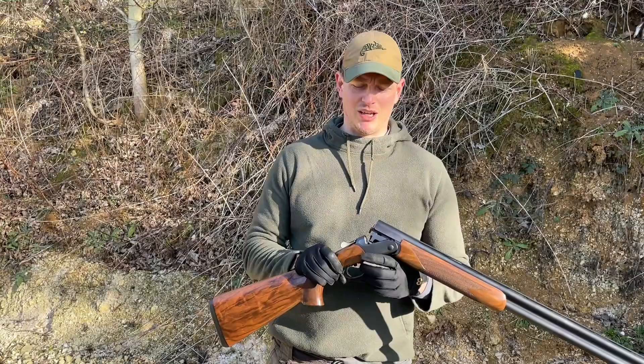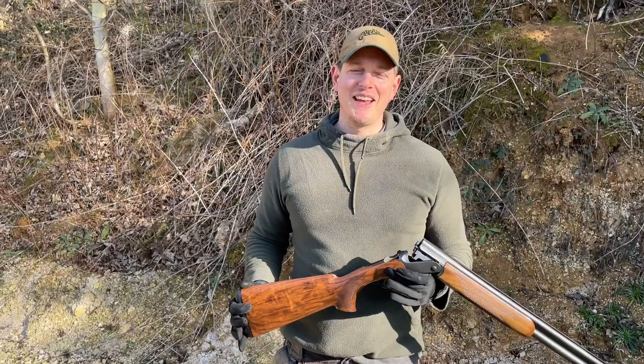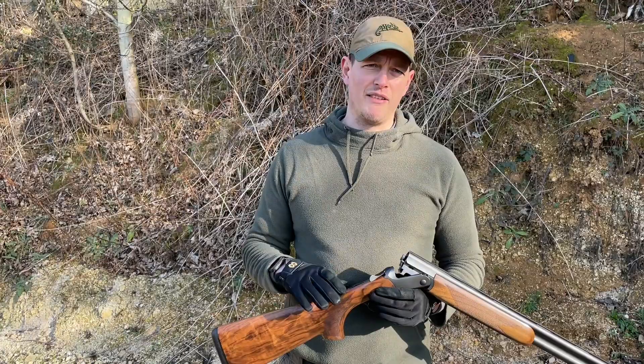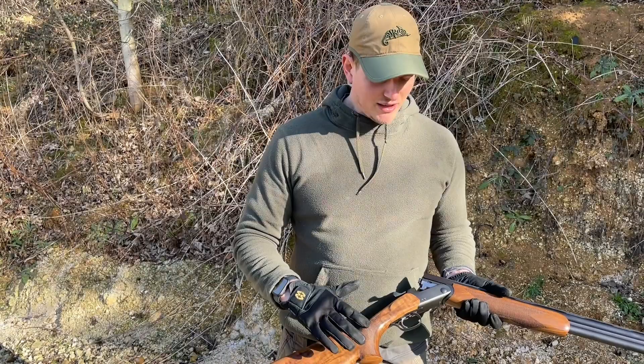I really enjoyed using the Blaser F16. I was down at the clay ground and put around 250 to 300 cartridges through it at clays — at great expense — and it performed exactly as I would expect. The length of pull was a tiny bit short for me, but I'd just put an extended piece on there, and if I were buying one I'd simply select a slightly longer stock option. It's great that Blaser now offer the additional engraving and everything, but I actually quite like the standard, plain look of the gun.